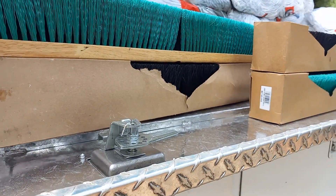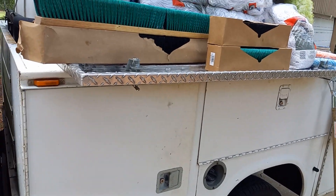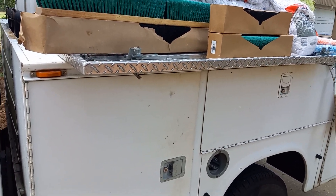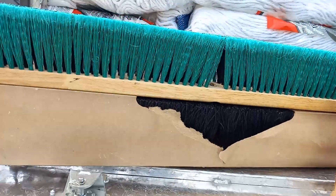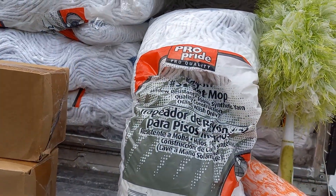Folks, welcome back to the channel. Doug with Stock and Investments here. In this video, I'm going to talk about selling some of my silver to buy some of these.